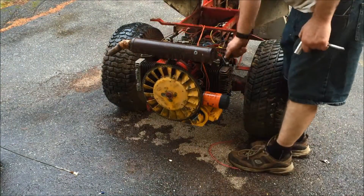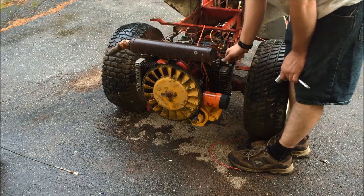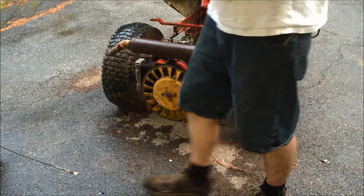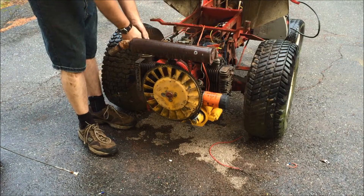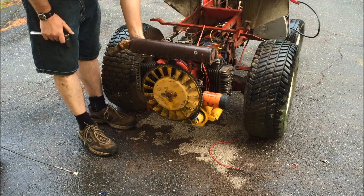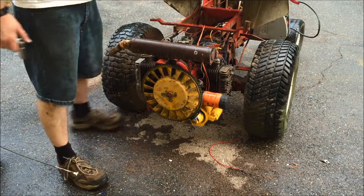I'm going to take the spark plugs out and try it with no plugs in. This starter I had on my other Onan, and I kind of had the same problem with that one — where it just didn't have the balls to turn the thing over. So I ended up putting a different starter on it and it worked fine. Let's see if it can turn it over with no plugs. Nice.